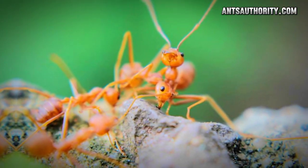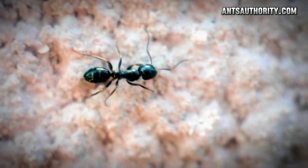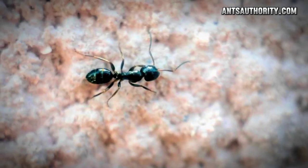Hello everyone, welcome back to Ants Authority. Today we will discuss the topic: will Pine-Sol kill ants? Pine-Sol can kill ants and their eggs because it contains a surfactant that can remove the waxy layer on their exoskeleton when drowning them entirely in this cleaning solution.